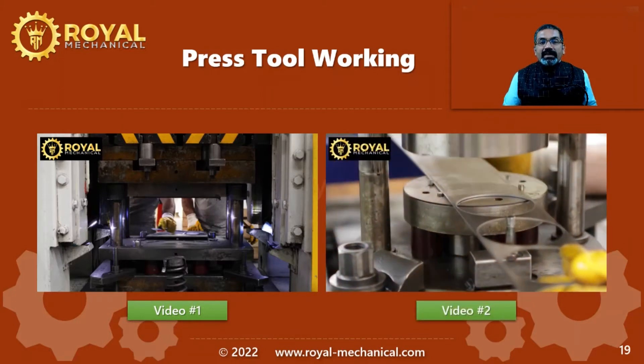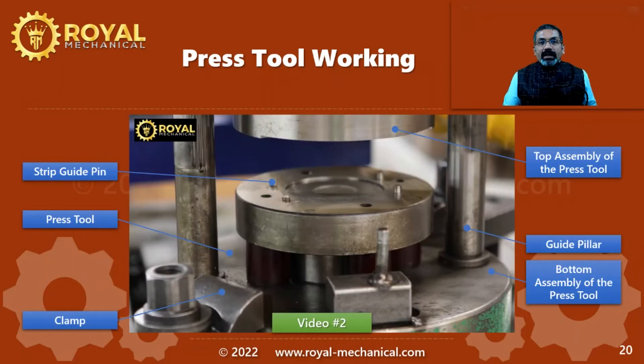Now let me explain the second video. The geometry of this press tool looks different, but the construction is similar to what we saw in the previous video. This press tool also has the top assembly and the bottom assembly, aligned using a guide pillar and a guide bush. The guide pillar is usually mounted on the bottom assembly and the guide bush on the top assembly. We can also see the strip guide pins which are used to precisely position the raw material strip. Both assemblies are mounted on the press machine using clamps.